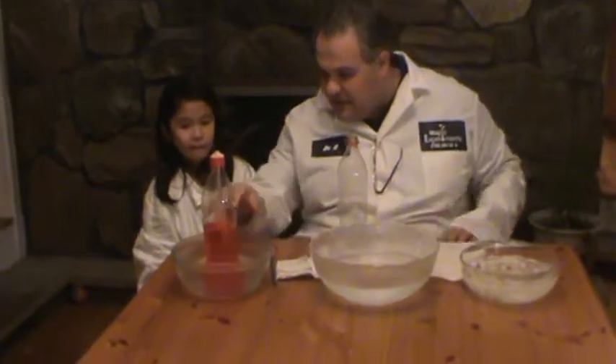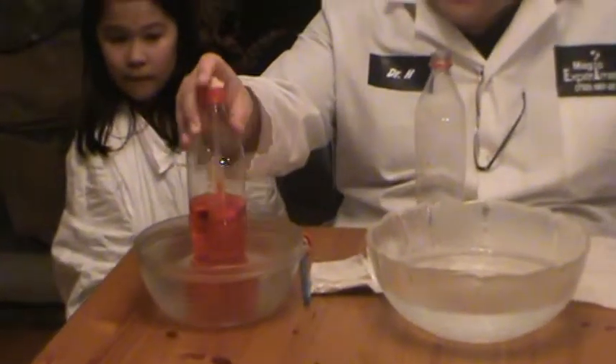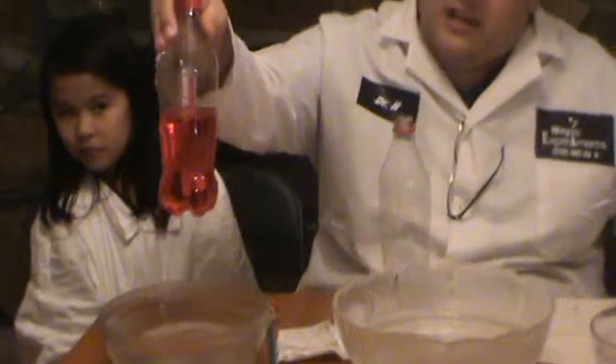As you can see, it's reached up. Let me just lift it up for the folks at home so they can get a better look. You can see that it's rising up.